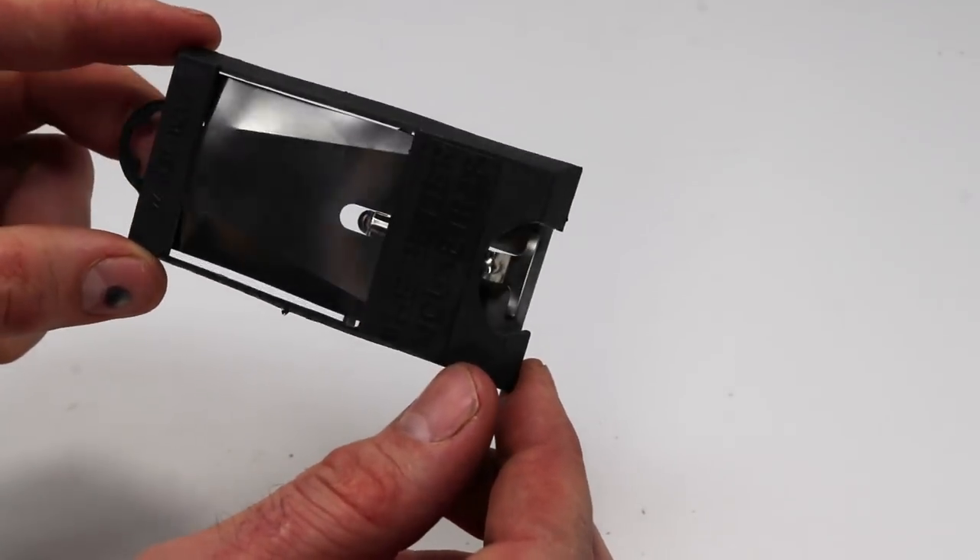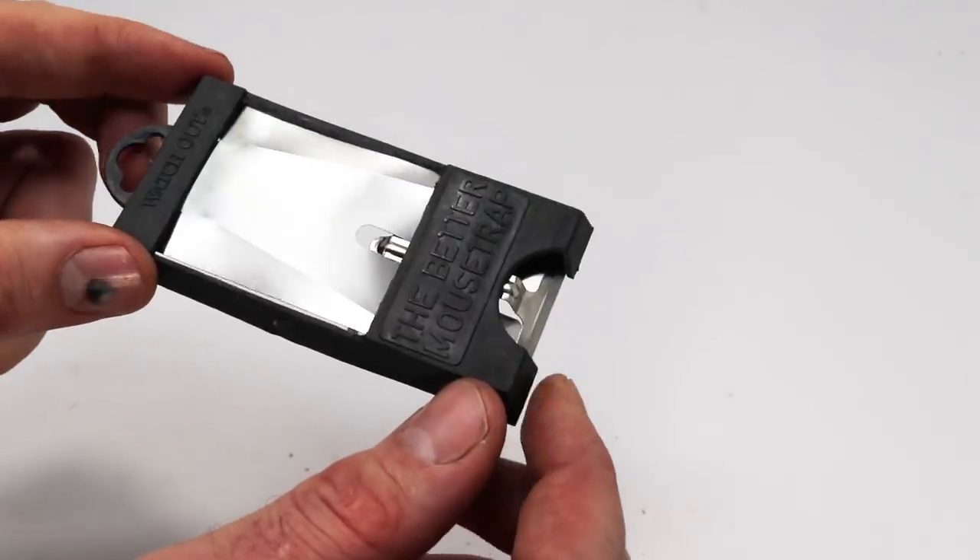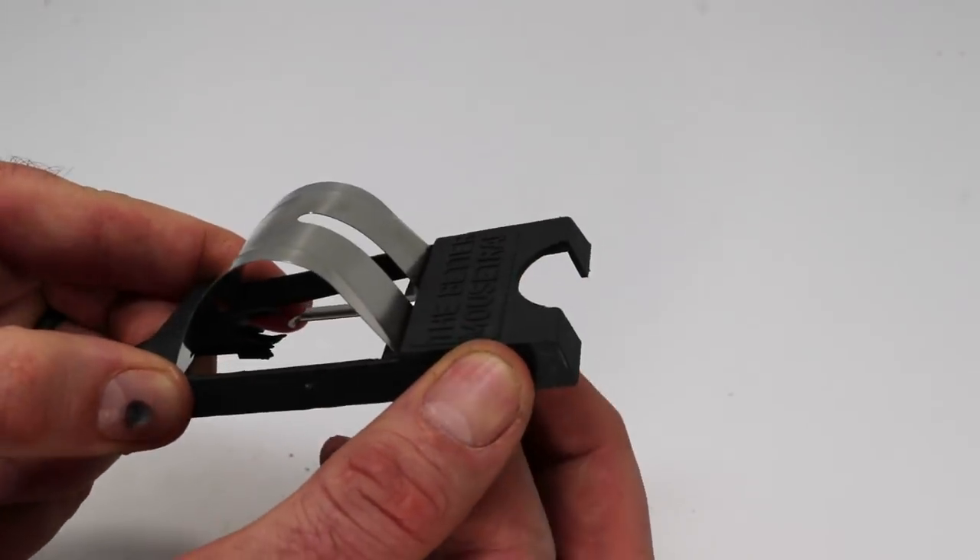I'm really curious if this trap works. Let's go set it up in the barn with motion cameras and see if we can get a wild mouse with this Watch Out mousetrap.